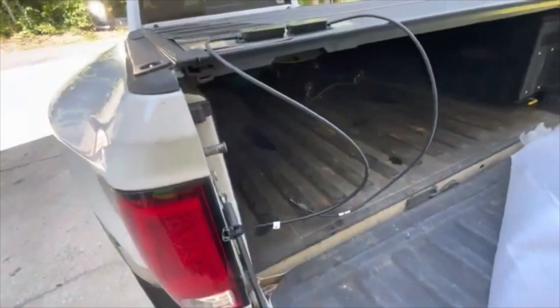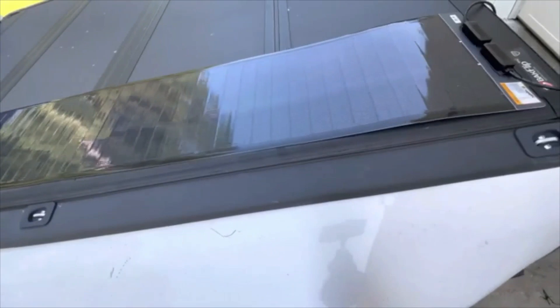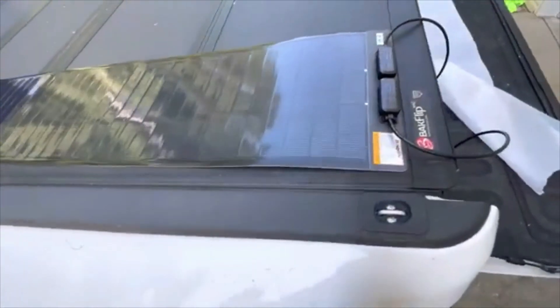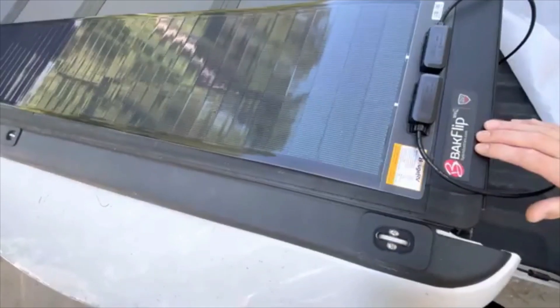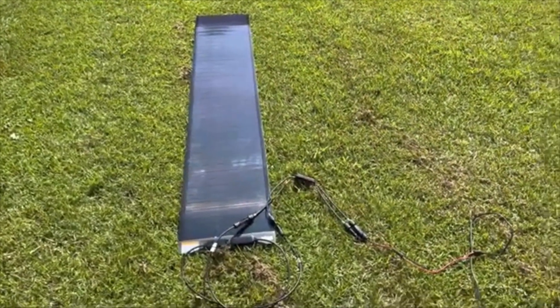Just to give an idea of size, the panel spans the full length of an 8-foot extended dually truck bed. If you're thinking about putting it on a pickup truck, you'll need one of the extended beds. The 200-watt version is just wider. With a tonneau cover it might be hard to roll up, but we'll see. We have the panel laid flat on the ground to begin testing.